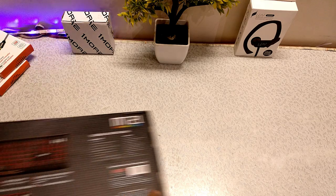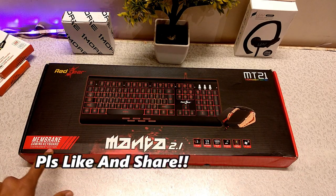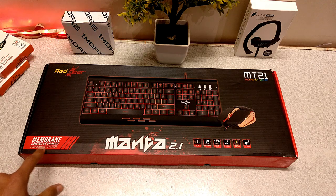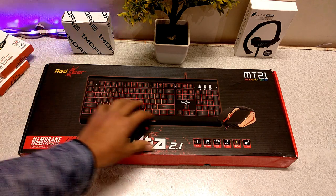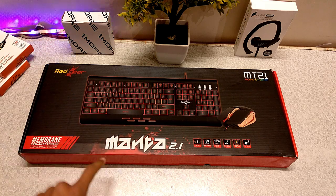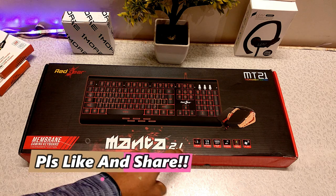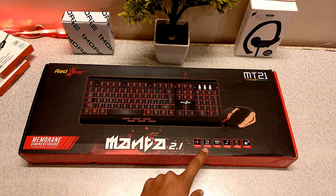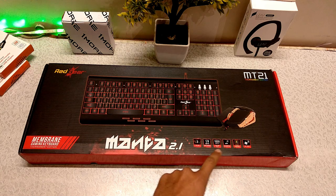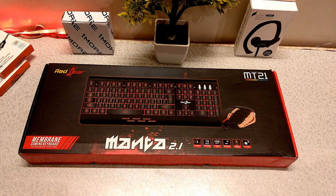This is your gaming keyboard and mouse package. Here is the name on the box: membrane gaming keyboard, tournament edition. And here is a photo of the keyboard. The arrow version is 2.1, it features 3-color lighting, and 19-key anti-ghosting.